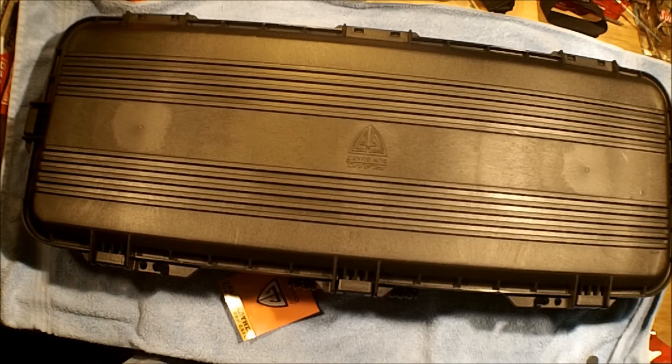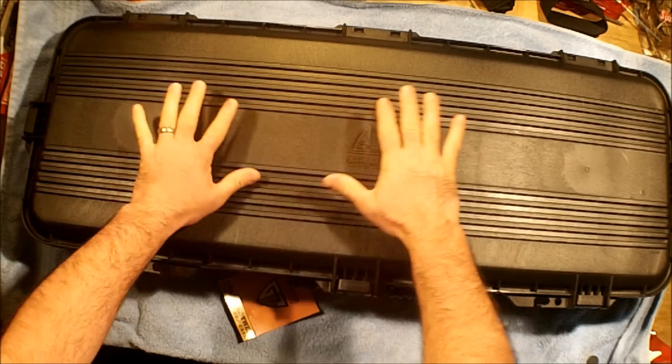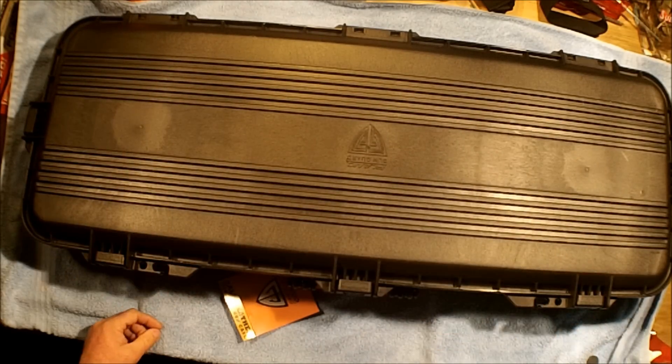Hello everybody and welcome back to the ranch. Dr. Uptown here, bringing you my Christmas swag, which my wife got me.